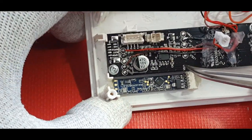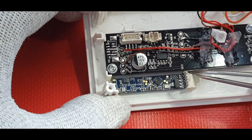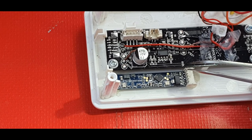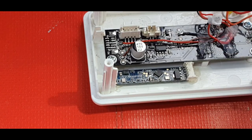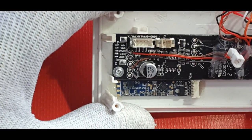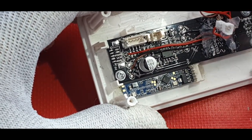The first pin on the right is the VCC pin which connects to 3.3V on the Mini D1. The second pin is ground. The third pin is the SDA data pin which connects to D2 or GPIO4 on the Mini D1. The last pin is the SCL clock pin which connects to D1 or GPIO5 on the Mini D1. Also, the OUT pin of the 2410 connects to D0 or GPIO16 on the Mini D1 - you can connect this to any pin.